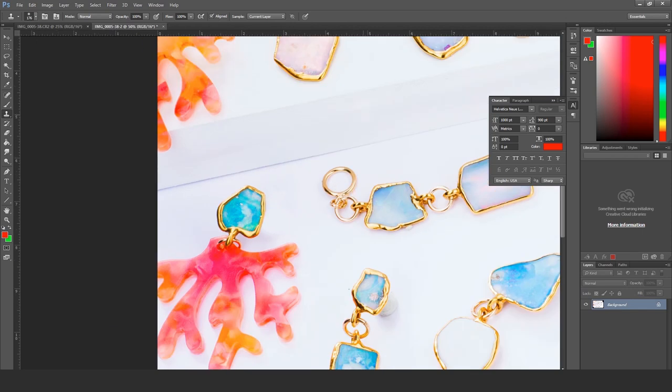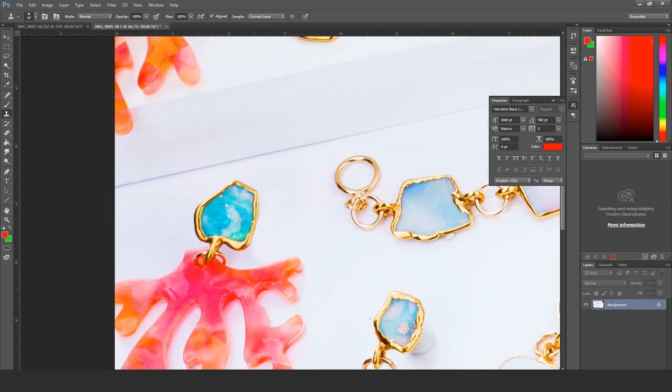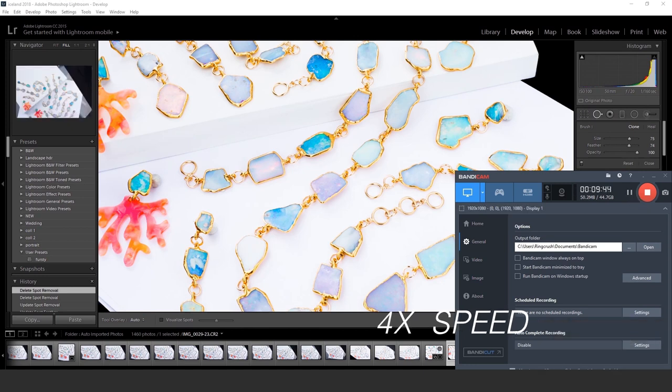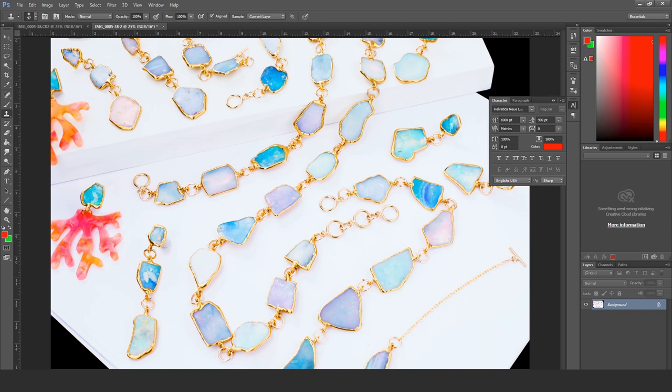I ended up taking it back to work and using my monitor there to fix it. You can probably see this doesn't look as good as it could. The final edit looks a little bit better than what's shown in the video.